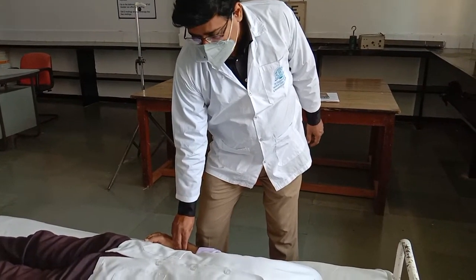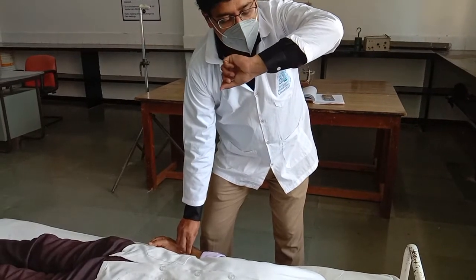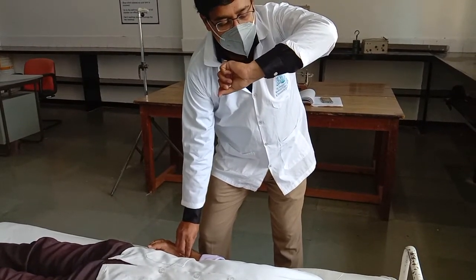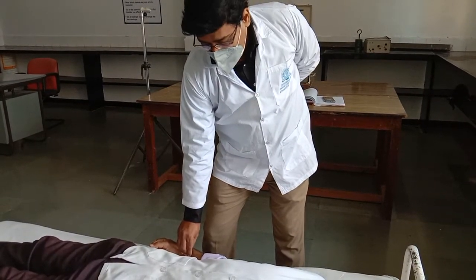Once you feel the pulse, the first parameter is rate. You have to measure the rate for one complete minute, and then after measuring for one complete minute, note it down in your journal.